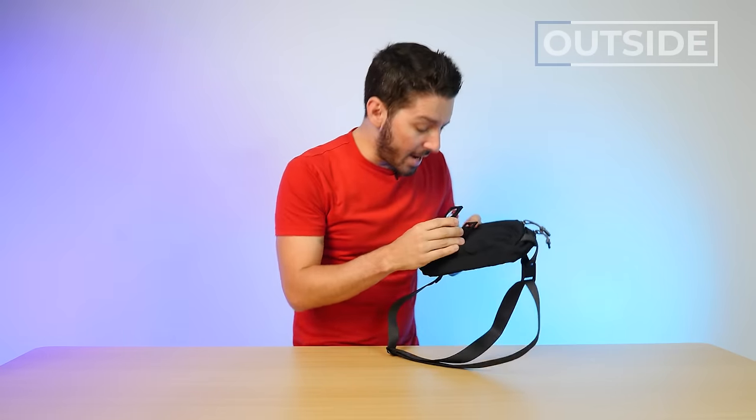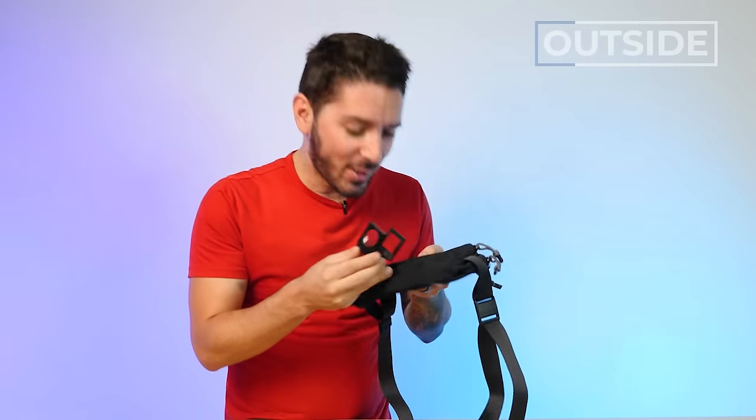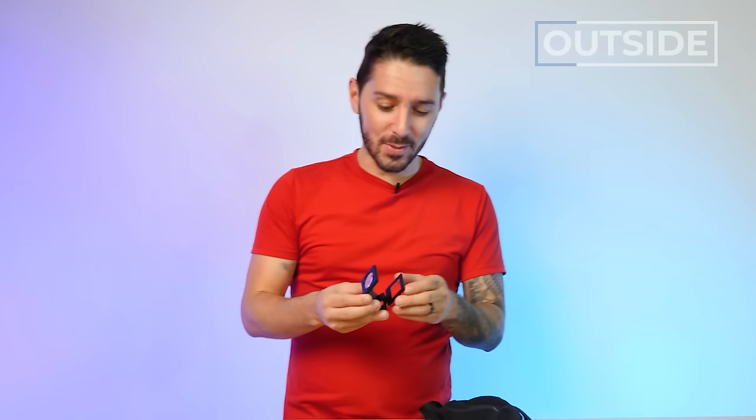With my handy dandy magnifying glass you can see it's a beautiful weave — no fraying, very important, and it's fun to look at. And if you're like, 'dude, this guy brought his magnifying glass to this review — what a nerd,' well, it's true. I am a nerd for all things backpacks, slings, and fabrics.